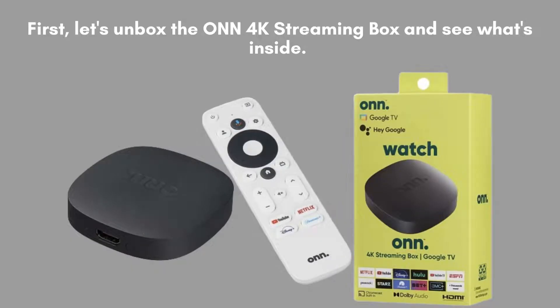First, let's unbox the ONN 4K streaming box and see what's inside. You'll find the streaming box itself, a remote control, an HDMI cable, a power adapter, and some quick-start guides.